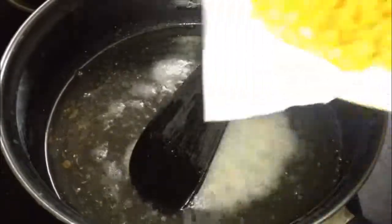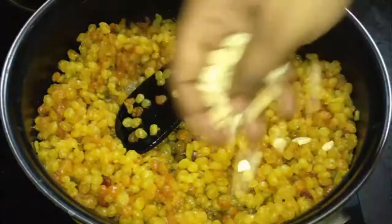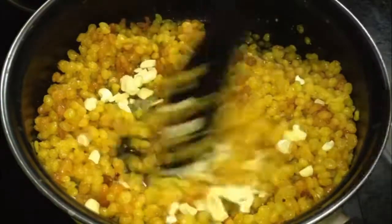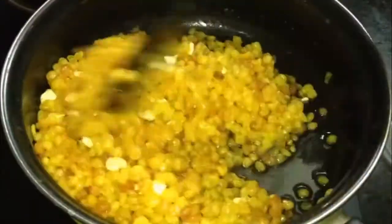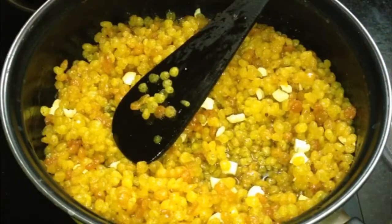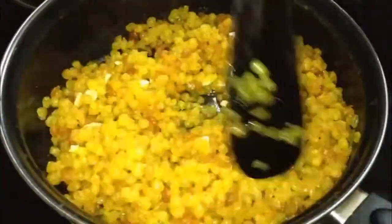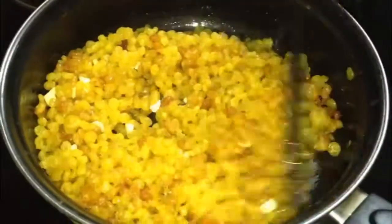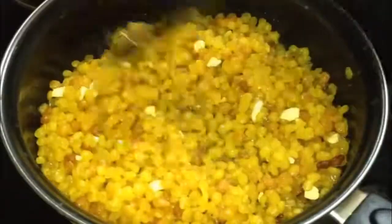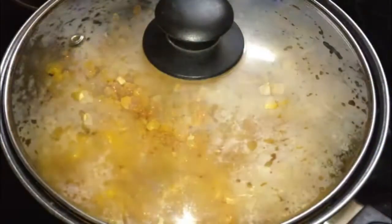Add half a tablespoon of cardamom powder and mix in the sugar syrup. Add the fried boondhi into the syrup. This soft, sweet dish is now ready. If you like this recipe, please share, comment, and subscribe to our channel. See you in the next video, bye bye!